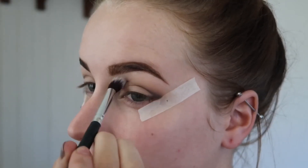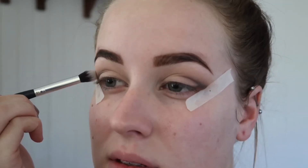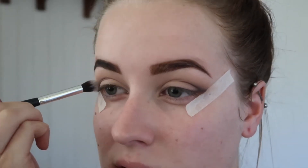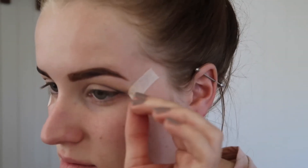Going over again with that large fluffy brush and making sure everything is all blended out seamlessly. Then I'm removing that tape and as you can see we've got a nice crisp line of shadow there.